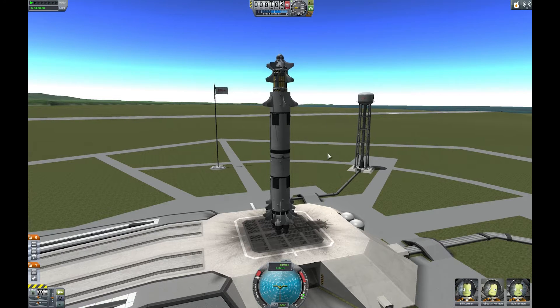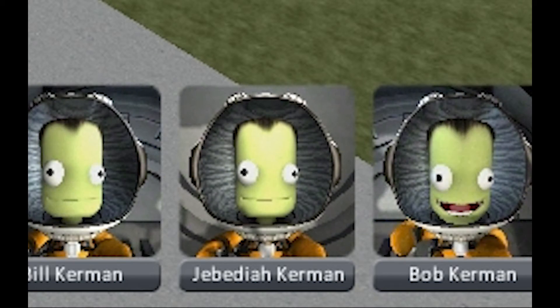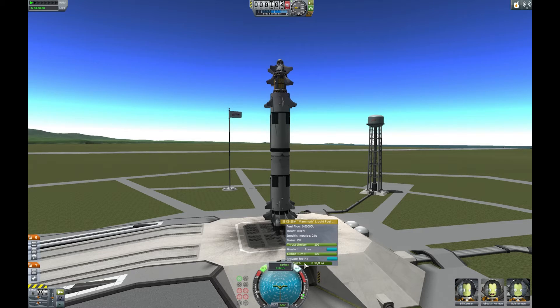Let's throttle up. Is it E? No. Q? R? Z? X — no, X is throttle down. Throttle up is what we want. Okay!